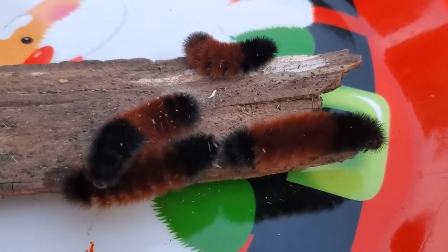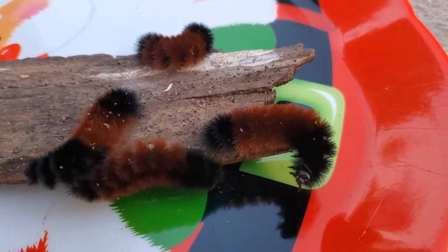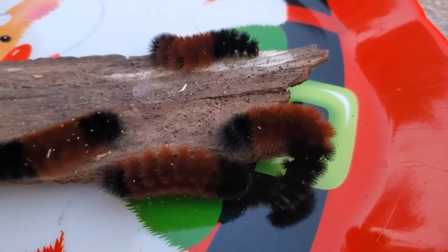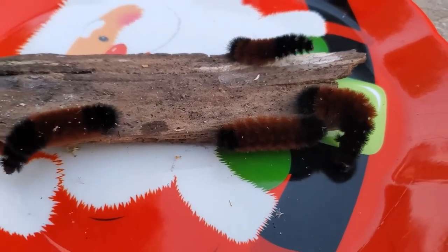I just wanted you guys to see those and, like I said, I'm going to keep them in their habitat. They'll probably hibernate over winter, and then when they come out of hibernation that's when they build their cocoon, and then we will hopefully have four moths next summer to show you.